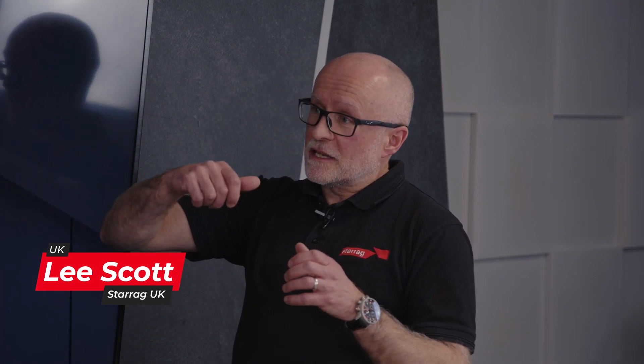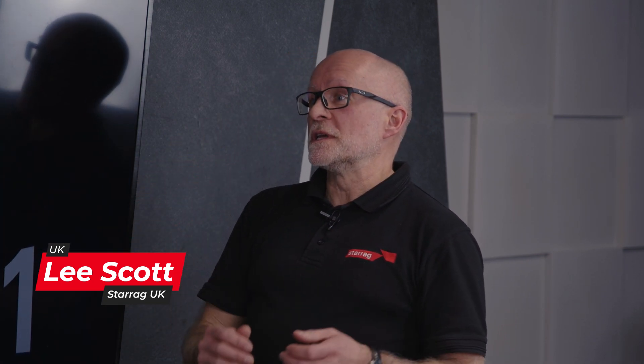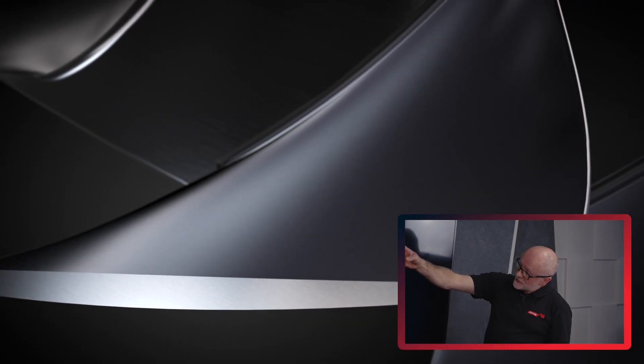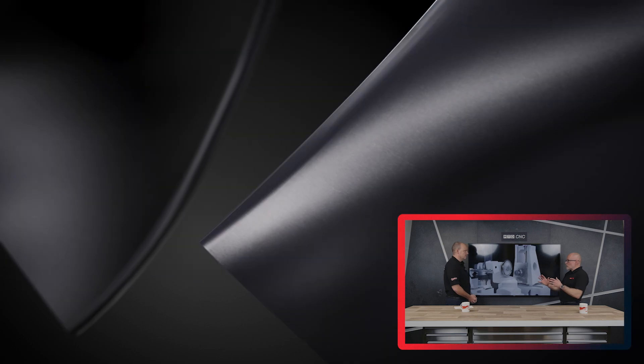Lee, what is a blisk and where does it go in an aircraft? If you think about a traditional turbine blade that sits into a disc and it's connected and assembled, a blisk is a bladed disc — it's a one-piece system where the blades are an integral part of the disc.